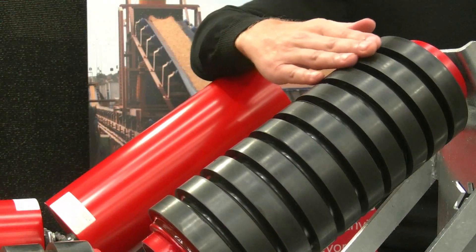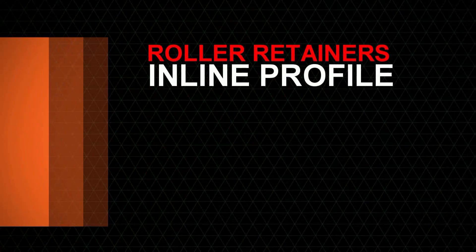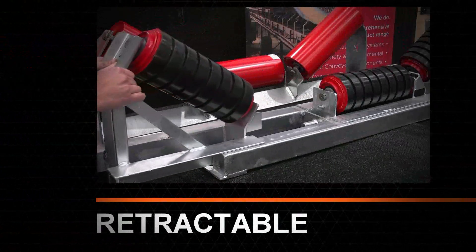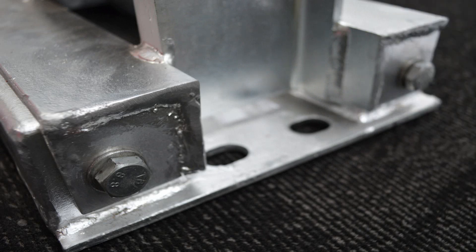The roller profile is an inline replication of the standard offset profile. These features for added strength result in an impact resistant roller frame that suits all offset fitted systems. This provides another option to traditional static wear bar systems.